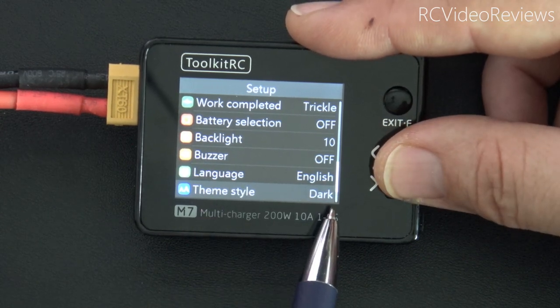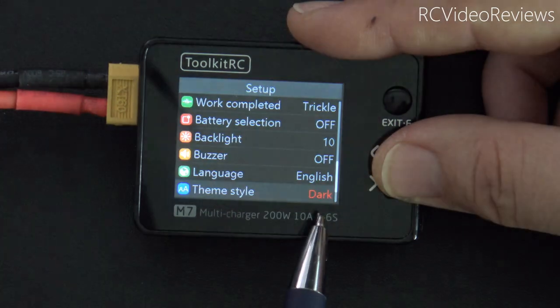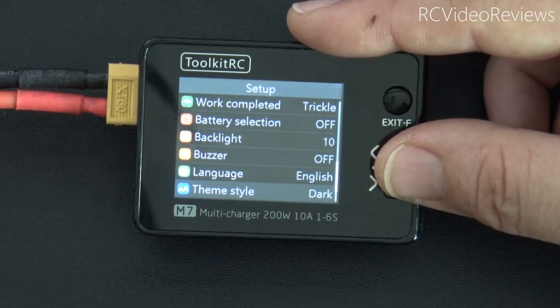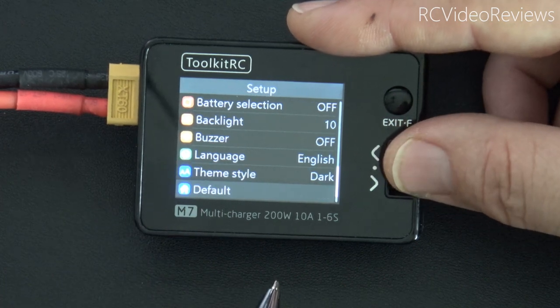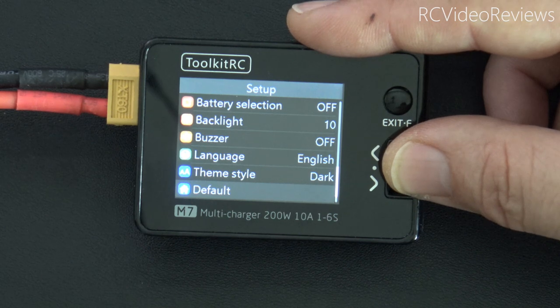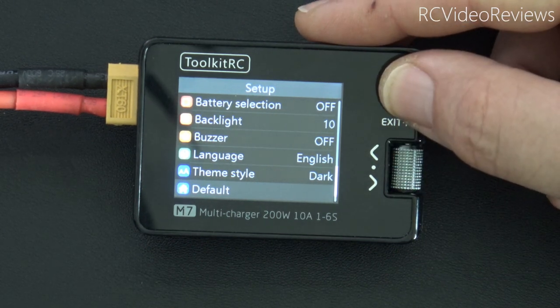For theme style you have dark and light options. I like the dark option — it looks really good on this charger, very contrasty and pleasing to the eye. Long pressing that button brings you back to factory defaults. That's it for the setup options.